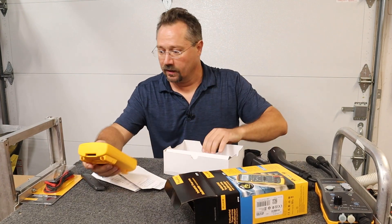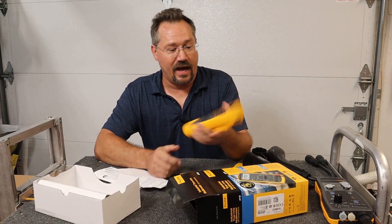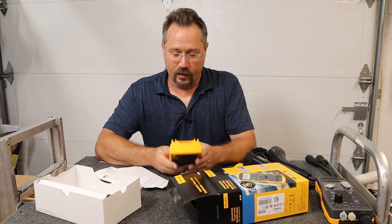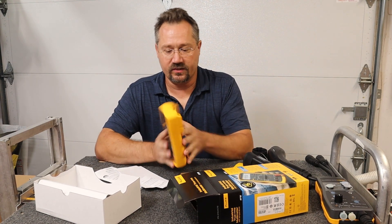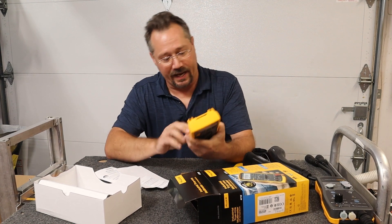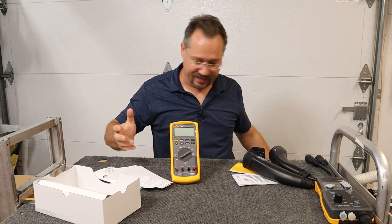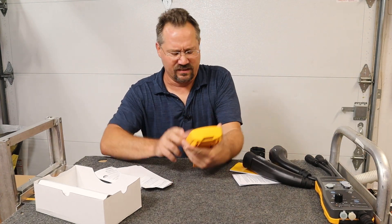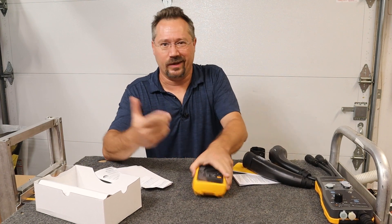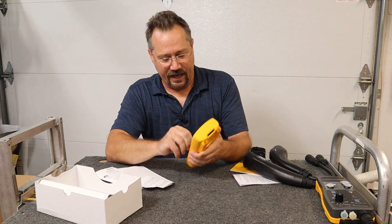I opened it upside down! Right away I can tell it feels really nice and solid — definitely feels well built. It has spots on the back built in where you can stick a probe in there and it'll be hands-free. It has a nice little pop-up stand so it can stand up all by itself, which is great — other meters I find I'm laying flat and then you can't read it. And it's got nice big dials on it.